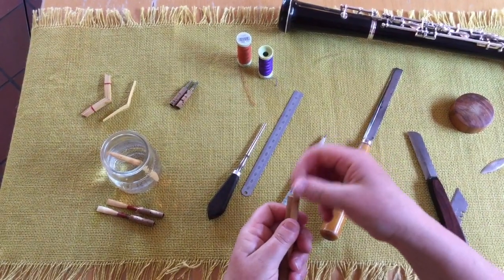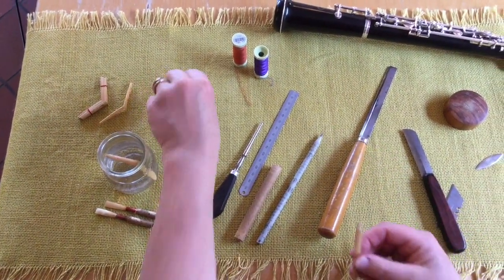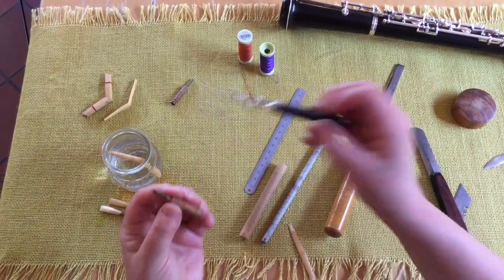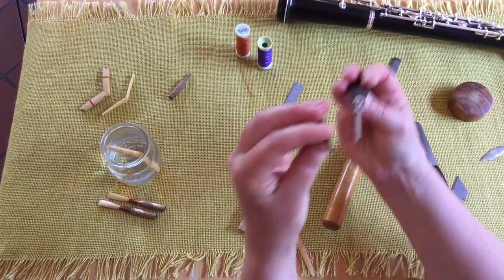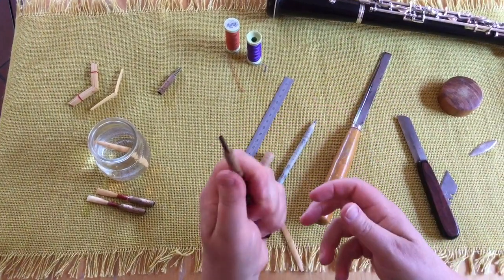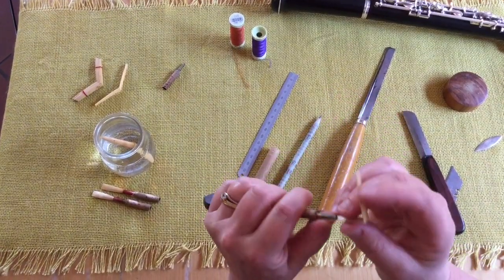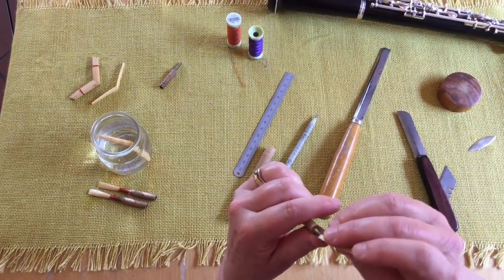That's quite thinned down, which is good. Now I'm going to get the staple ready using the mandrel, which is slightly oval on the ends. I'm going to just firm that up so I can get a good grip when I put the oboe cane onto the staple.